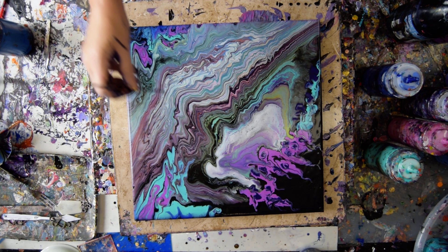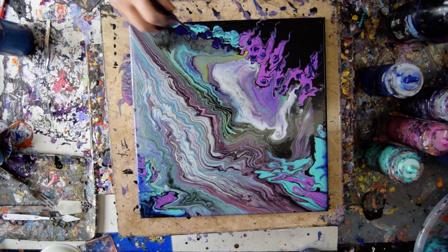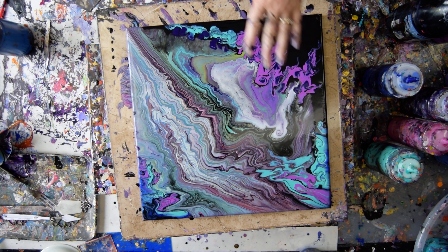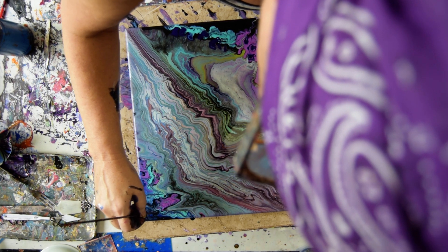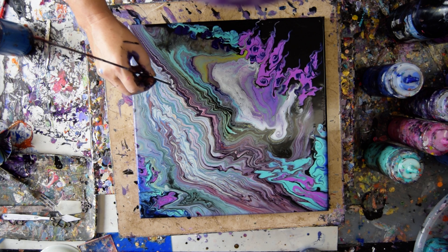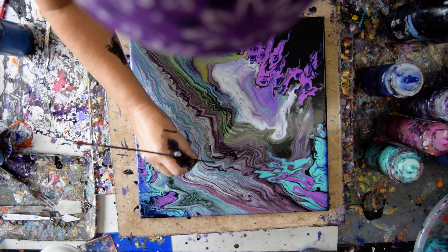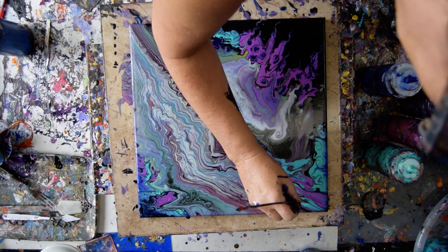Hopefully you like it too — do I want to do anything else to it? Maybe. Just continue that right up around the corner, make a cohesive element that sends your eye from one side to the other. I don't want to get too involved down here, but I could change a few things up. Because I can — that's the name of my first book, incidentally. It's on the Amazon link, and it's also below the link tree under Show More.